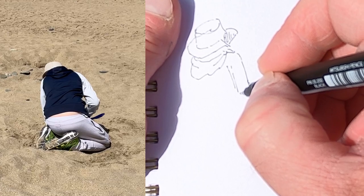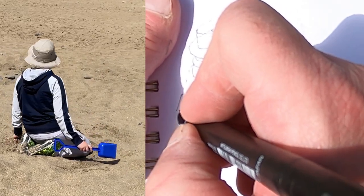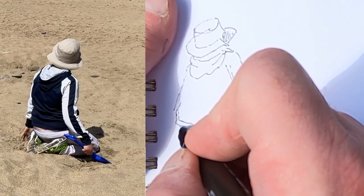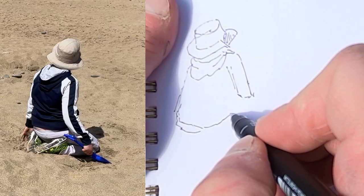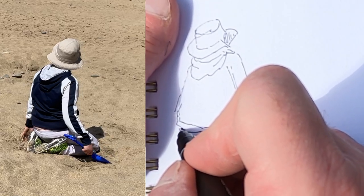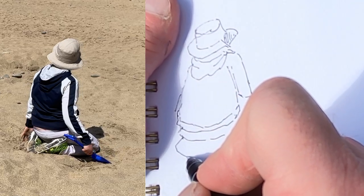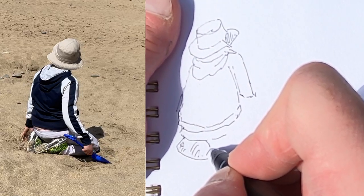You'll find if you watch people on the beach they do return to the same position time and time again. I've frozen the action a little bit here so you can get one image to look at rather than being distracted by movement. People always come back to the same sort of position if you sit and watch them — five minutes is usually plenty. The arm isn't quite in the same place as the reference, and the shoulder is slightly higher, but that's fine.